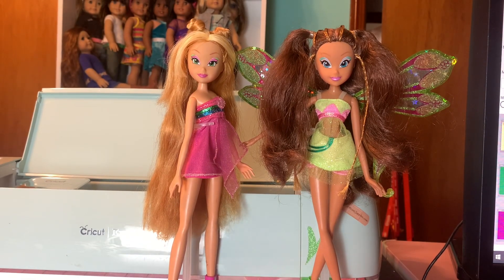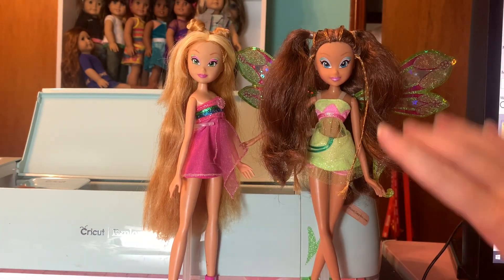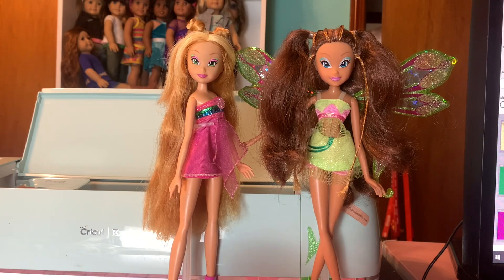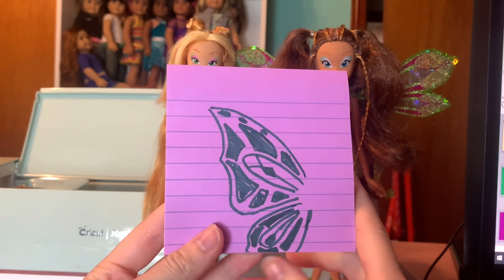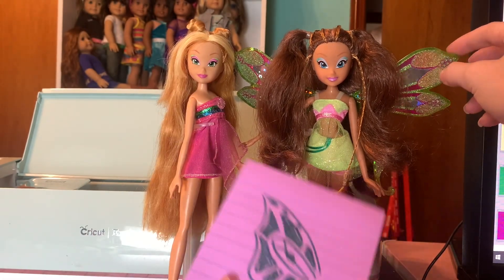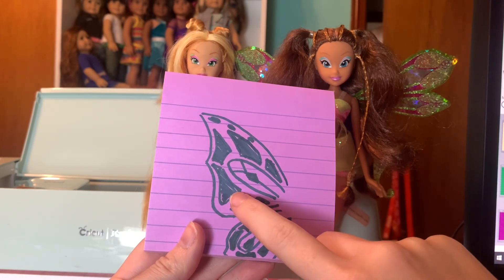I really like how undetailed these are — I know that seems counterintuitive, but I really like having different interpretations of the dolls. I'm going to be basing Flora's wings off of Aisha's wings because Aisha is my favorite in this set, and I'm honestly not the biggest fan of how the actual wings look, so I don't really want to make them. We're actually going to be using three different materials — actually four, but three different colored materials. We're going to use a gray color to mimic what's going on in between the colors of Aisha's wings, and a green color just like on the actual wings.